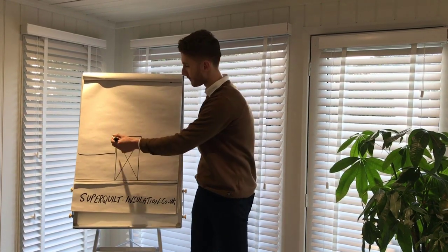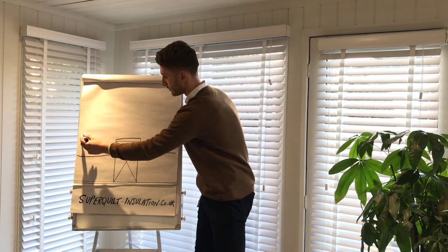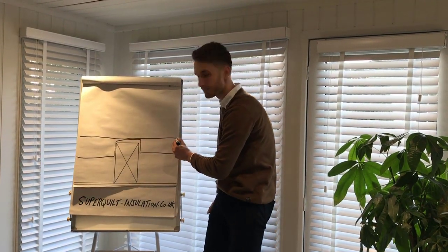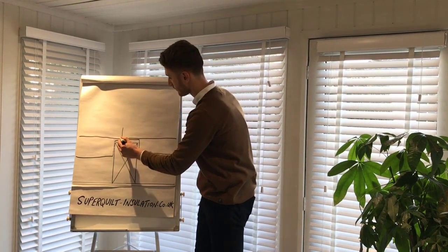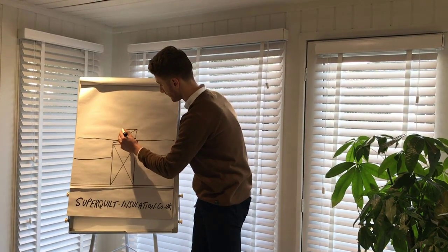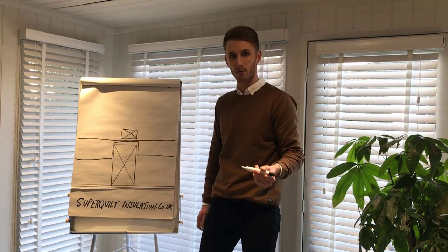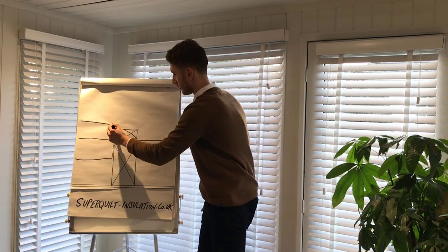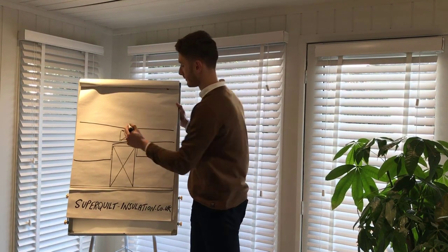In and out, leaving as much gap as you can. The second layer of Superquilt would be installed as a straight flat layer on the external of the rafters. You would then install a 50x50mm batten on top of the Superquilt. Then you would finish with the third and final layer, which is the breather quilt — the 2-in-1 breathable and insulated membrane.